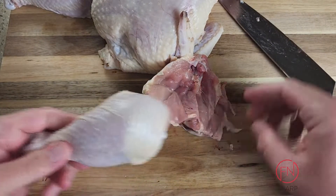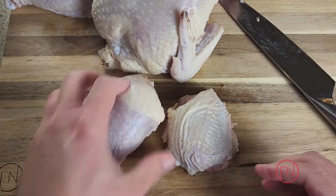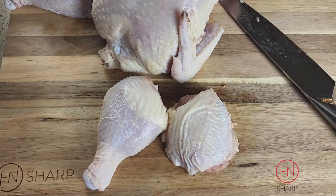You don't want to fight it — your knife is gonna do the work here. It should go through pretty effortlessly, and as you can see, you'll have a separated leg and thigh.